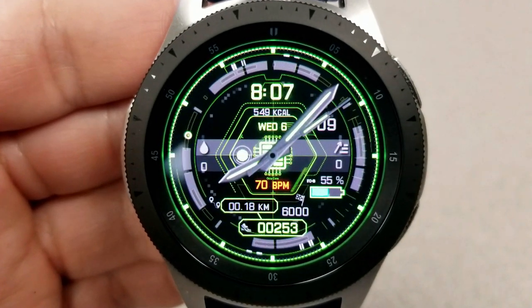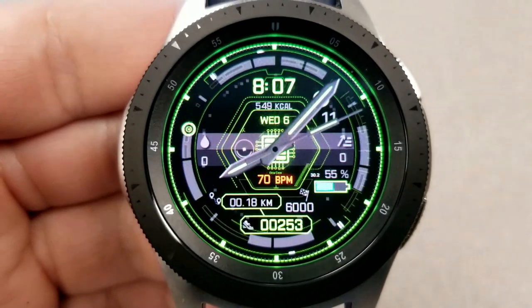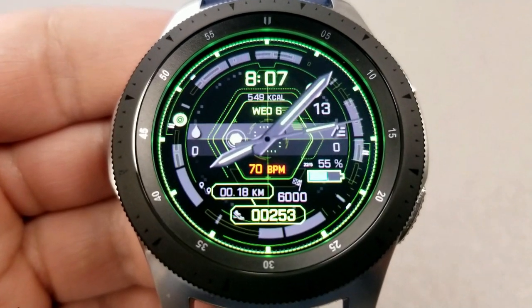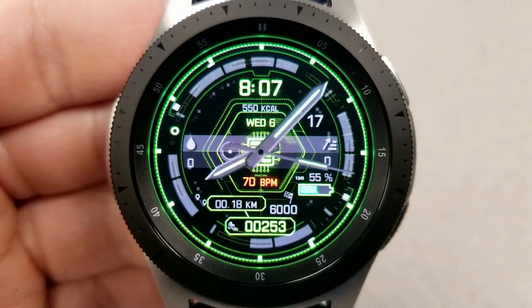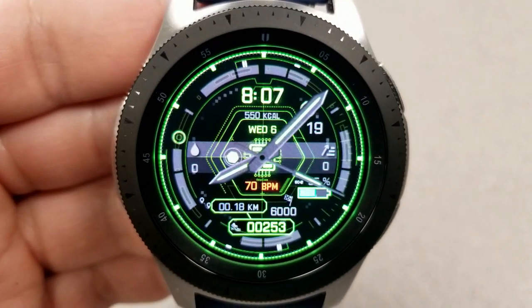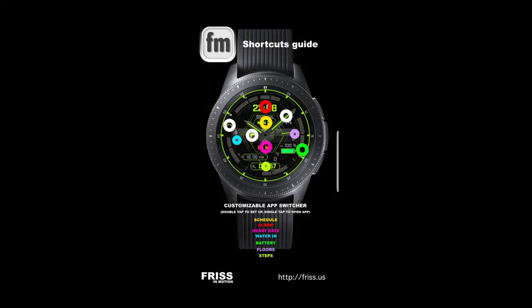Your water intake is shown on the left hand side, floors climbed on the right, and at the top you have the digital time, date, and calories burnt. For app shortcuts there's a really good selection — 10 in total, with 7 being fixed and 3 customizable.